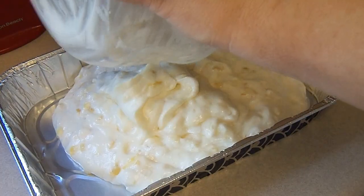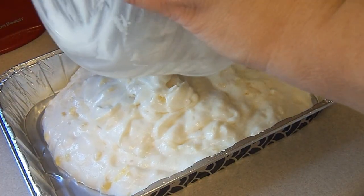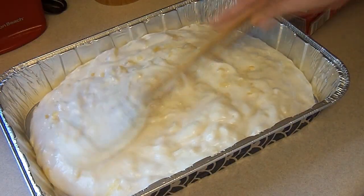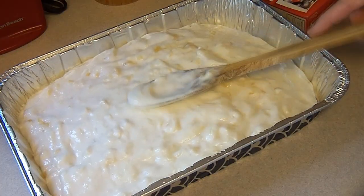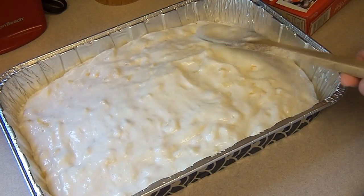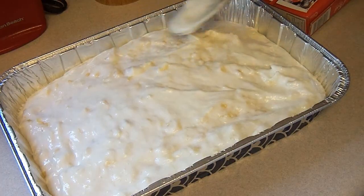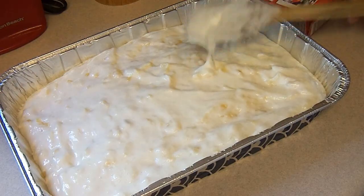I'm making mine in a 9 by 13 pan. None of the instructions give the time for that — they give the time for an angel food cake tube pan, and they give a time for two or three loaf pans. So I'm going to just watch it and more or less follow the angel food cake one, which is 37 to 47 minutes.